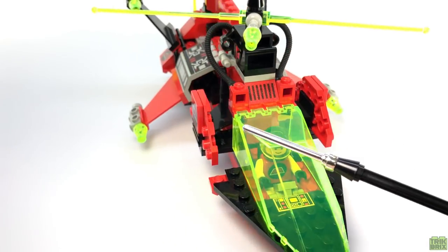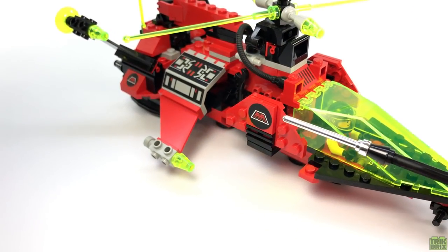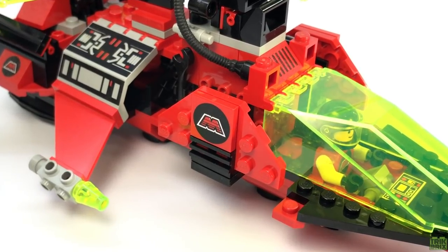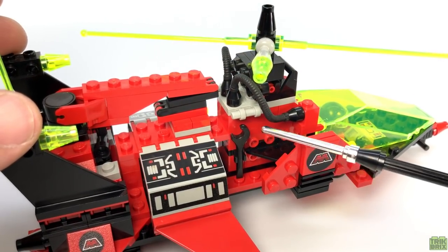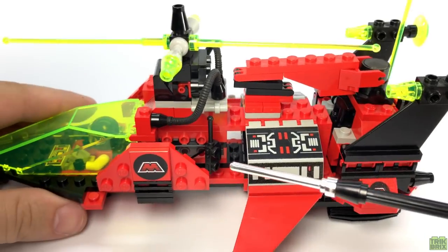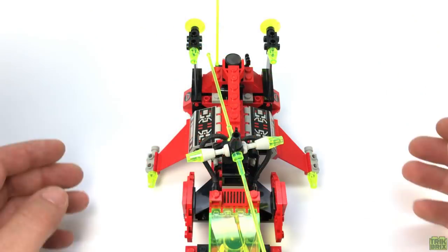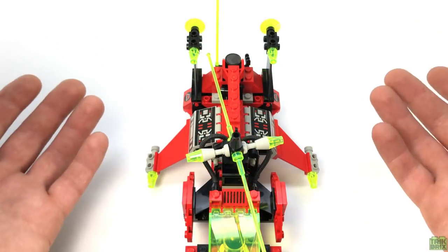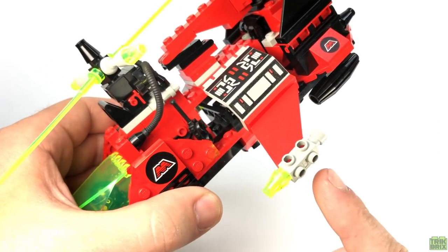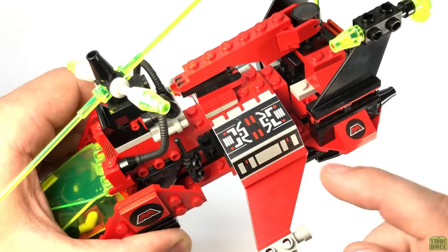There are a pair of winglets on either side, adorned with another print we're going to see quite a few times — a 2x2 red tile with the Emtron logo. Behind the cockpit are a few clips, one on each side, holding a wrench and a walkie talkie. The main wings are swept forward, which is always a cool design. They each have a laser mounted on the tip, and they're built on these nicely printed hinge panels.